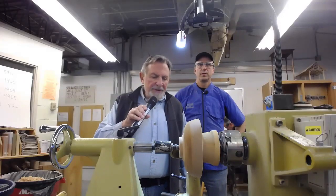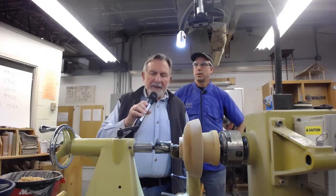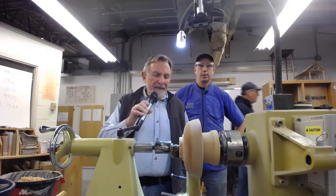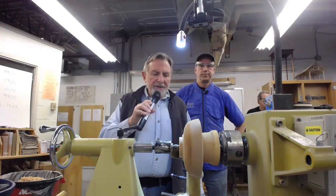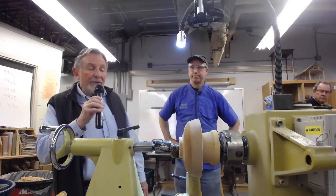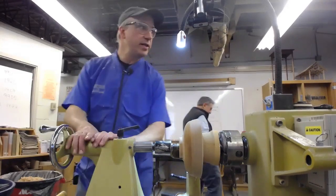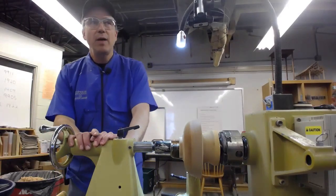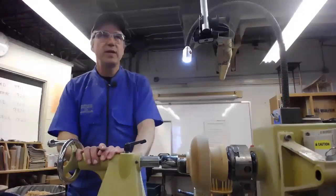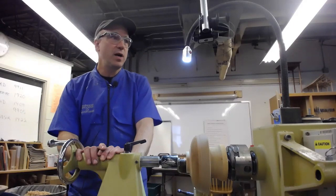This is an April 21st presentation by Chris Schmidt for the Upper Valley Woodturners. Chris is an expert at bowl turning and is going to show us a technique for decorating bowls. Chris introduces himself as the design technology teacher at Thetford Academy, noting the shop facilities have been generously donated by the group and the Guild of New Hampshire Woodworkers.